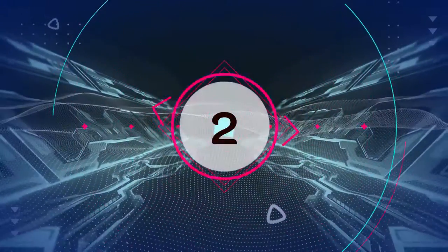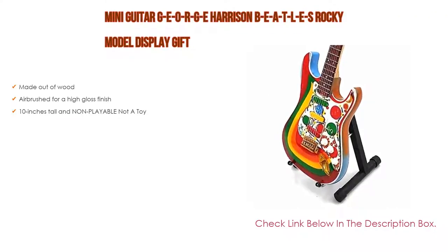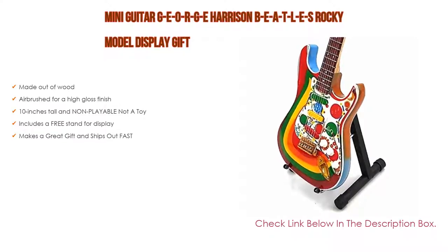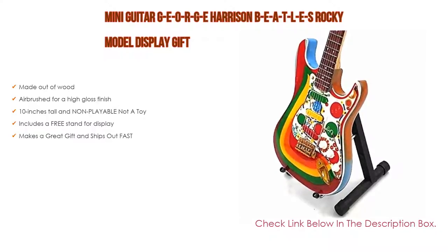Number 2: The Mini Guitar George Harrison Beatles Rocky Model Display Gift is the editor's choice. It is made out of wood, airbrushed for a high-gloss finish, 10 inches tall, and non-playable — not a toy. It also includes a free stand for display and makes a great gift that ships out fast.